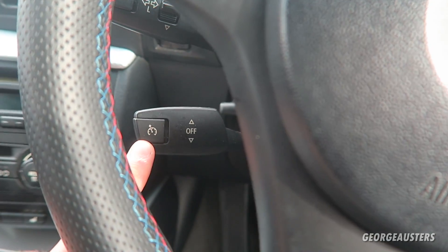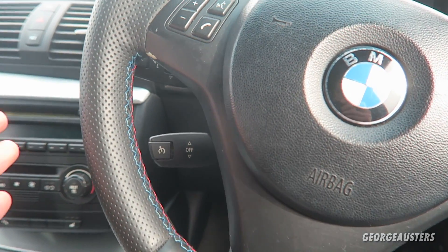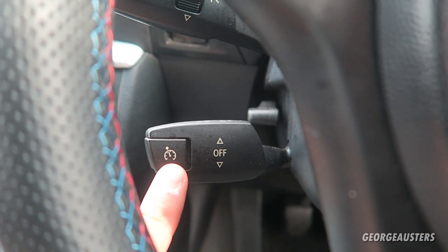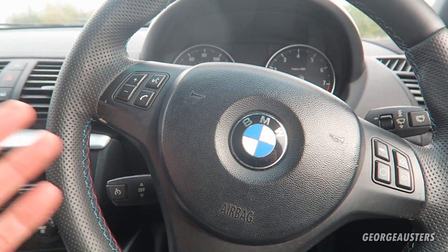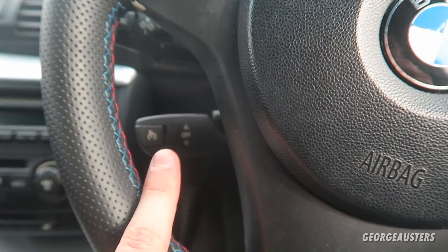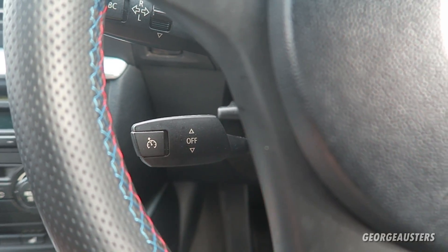Back on the interior, the next modification is cruise control. I know this is a factory option, but the BMW 1 Series being an entry-level car means a lot of models don't come with it as standard — unlike the 3 and 5 Series. Adding cruise control completely transformed this car, especially on the highway when you need to maintain a specific speed. It's not too difficult to install either — I have a full video installing the cruise control stalk with the updated SZL module on my channel.